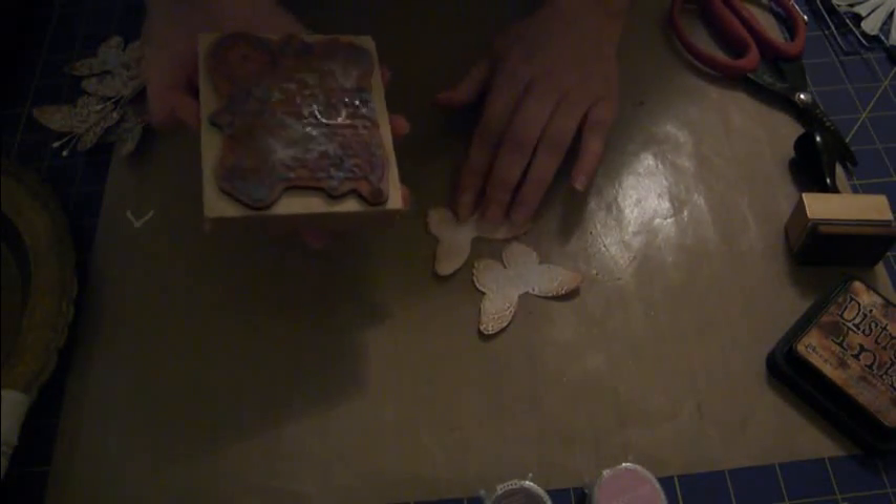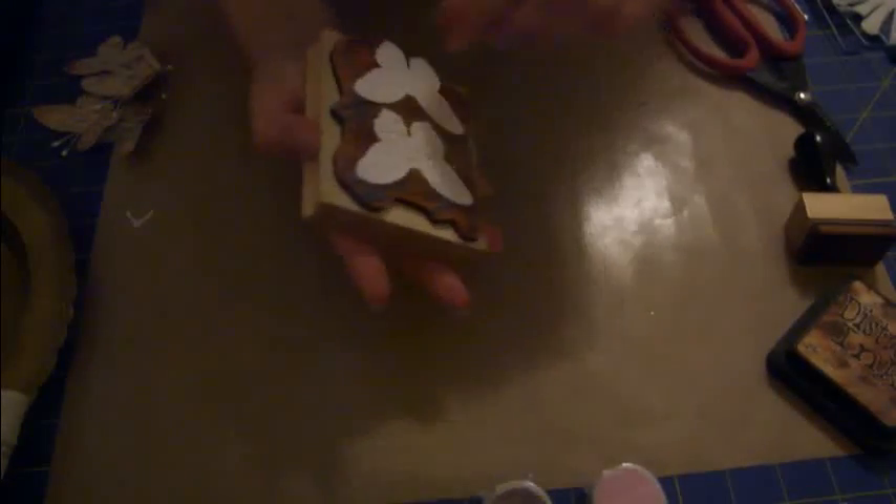I got my homemade glimmer mist - this one is inca gold because I actually made this from some shimmer paint. I'm just going to shake it up and cover the stamp with a couple of spritzes. Then I lined these two butterflies up and stamped right on top of them, then pulled them off.